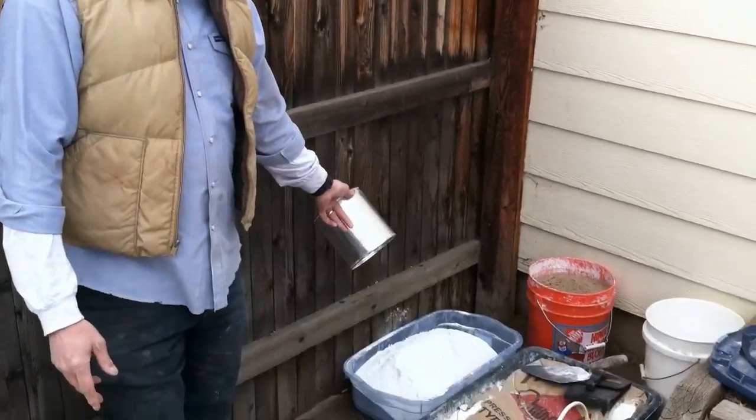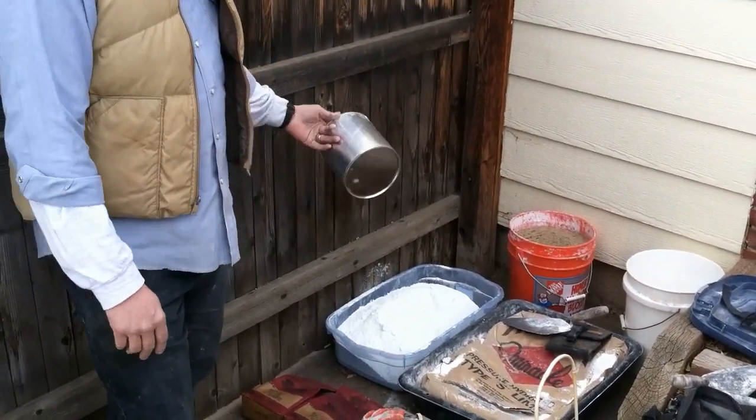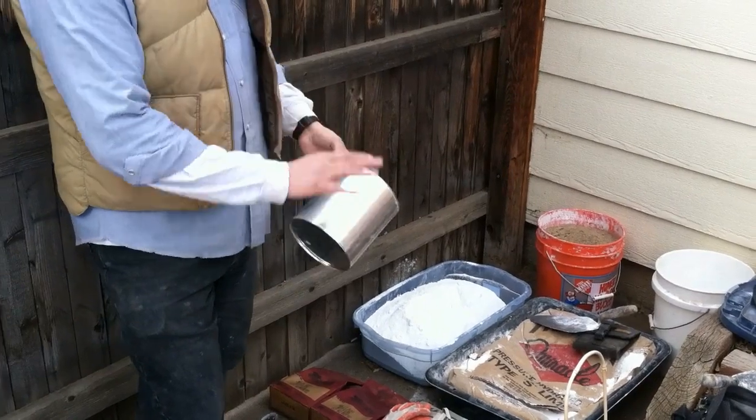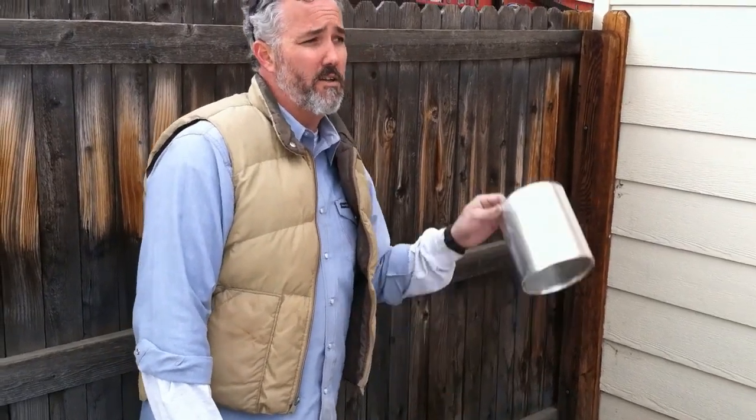I got white Portland instead of gray because originally this was lime and sand — if I use gray, it's going to come out gray and it isn't going to match. And matching is half the battle with doing restoration work. Ideally you want things to look like they weren't fixed.